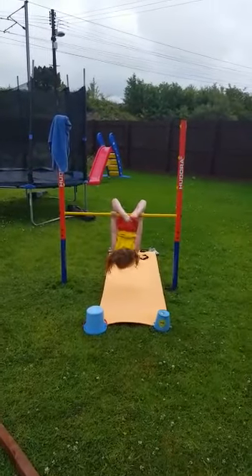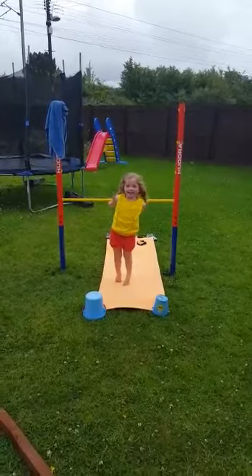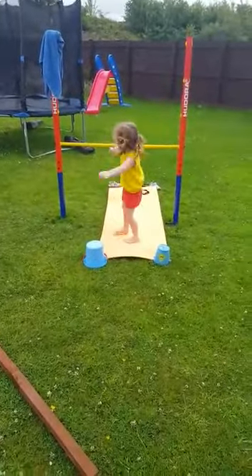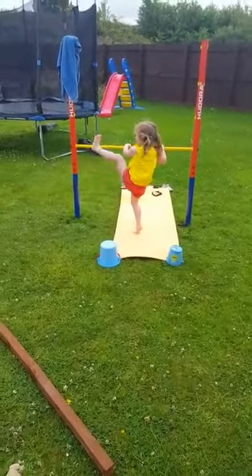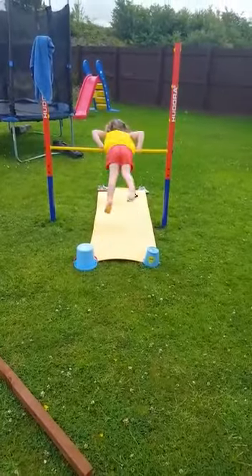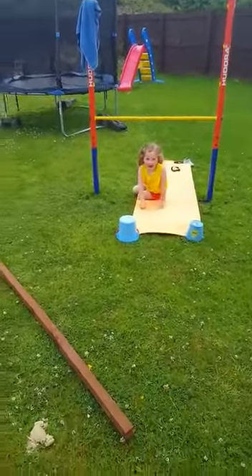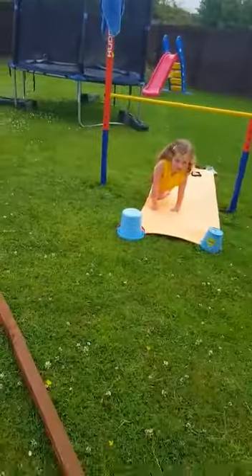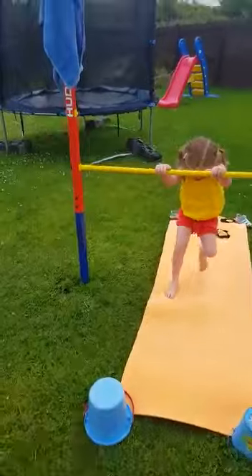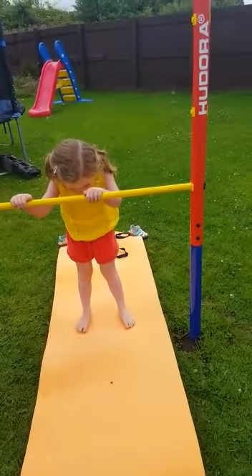Good girl. Do this when you put your legs either side of the pole. Is that a good one? Yep, put your legs apart and push yourself up on the ground. Right, on the ground. That's a good one.